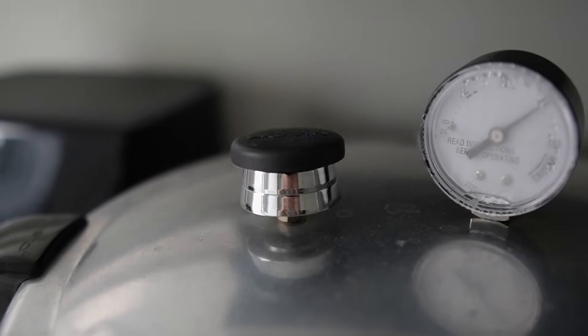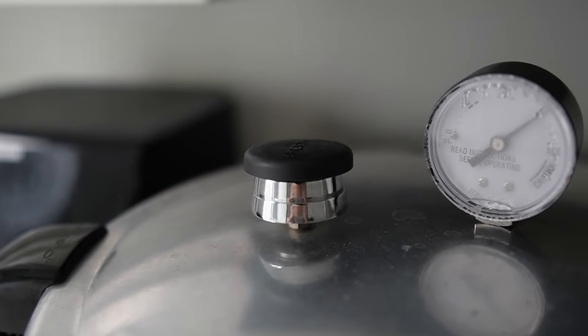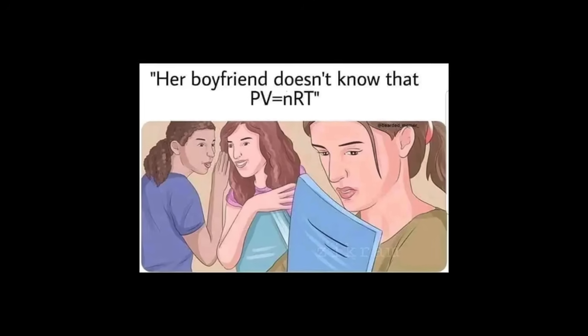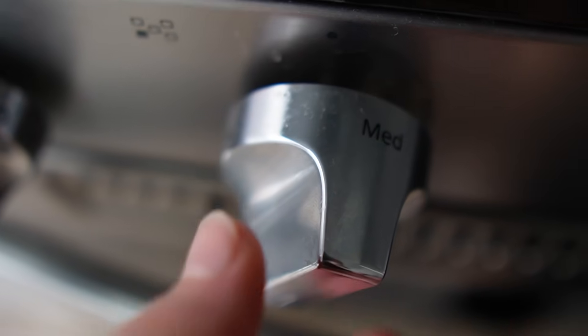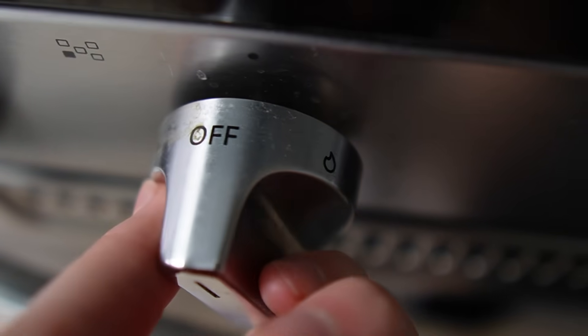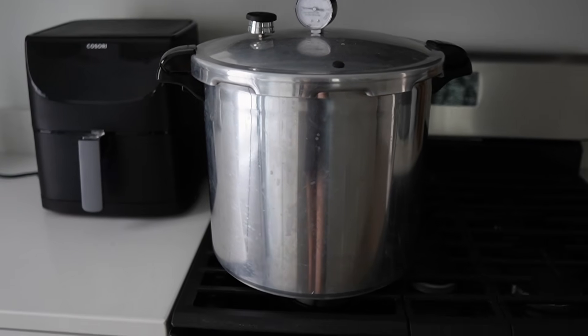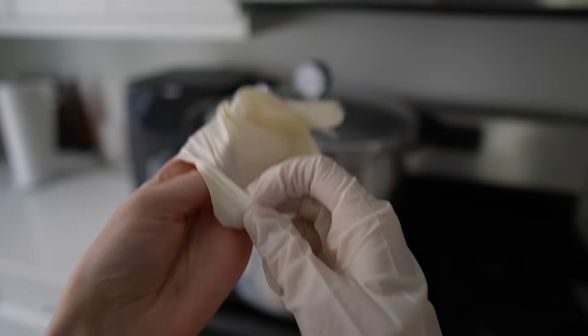Once it's at 15 psi, the rocker starts to move. If the pressure is getting way higher than 15 psi, just lower the heat of the burner and that will bring the pressure back down. After 15 minutes at 15 psi, just turn the burner off and the pressure cooker will slowly start to lose pressure. Don't remove the rocker — just leave everything as it is. A few hours later, the media is ready.